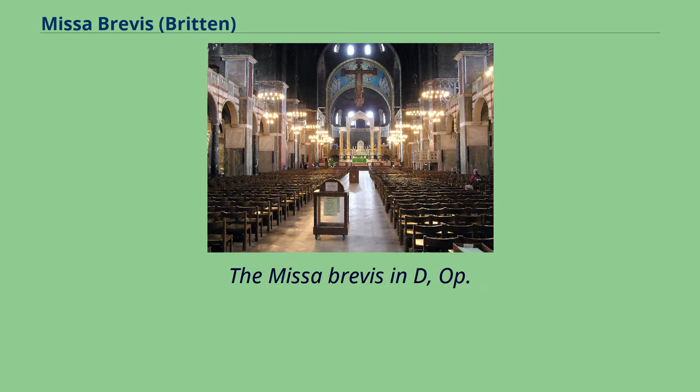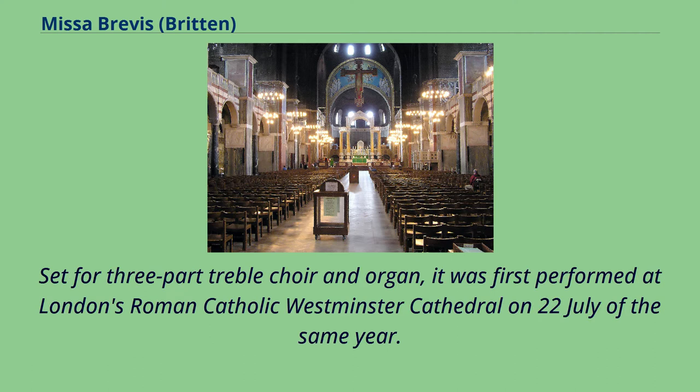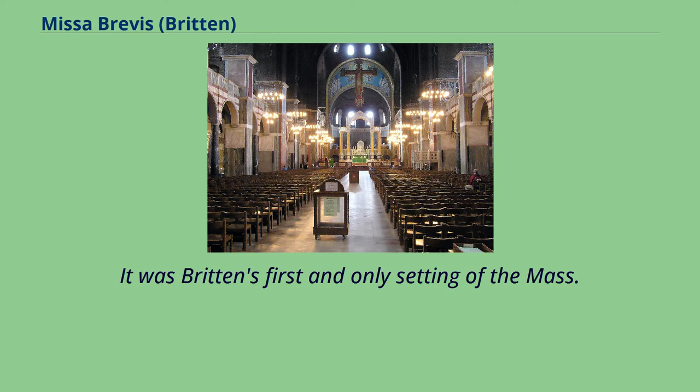The Missa Brevis, Op. 63, is a setting of the Mass completed by Benjamin Britten on Trinity Sunday, 1959. Set for three-part treble choir and organ, it was first performed at London's Roman Catholic Westminster Cathedral on 22nd July of the same year. Britten composed the Mass for George Malcolm's retirement as organist and choirmaster at Westminster; the printed dedication reads 'for George Malcolm and the Boys of Westminster Cathedral Choir.' It was Britten's first and only setting of the Mass.